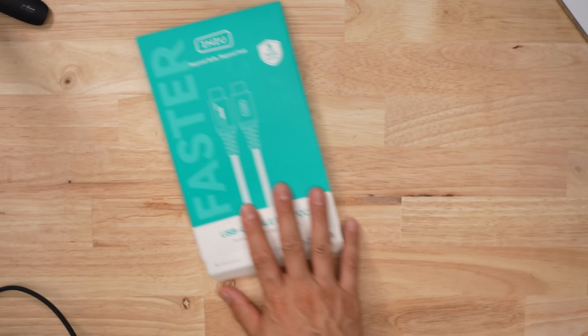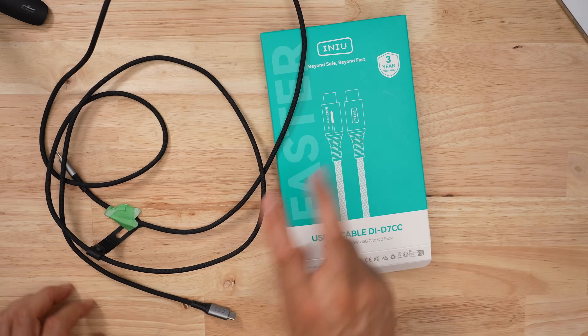Swooshcore by Anu. This cable is budget priced and it comes in a pack of two, but you do get what you pay for and it's not great.